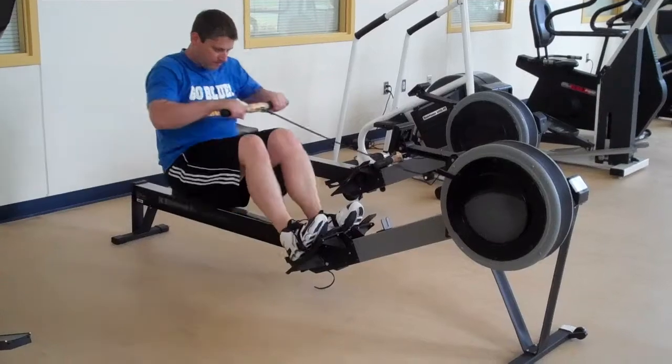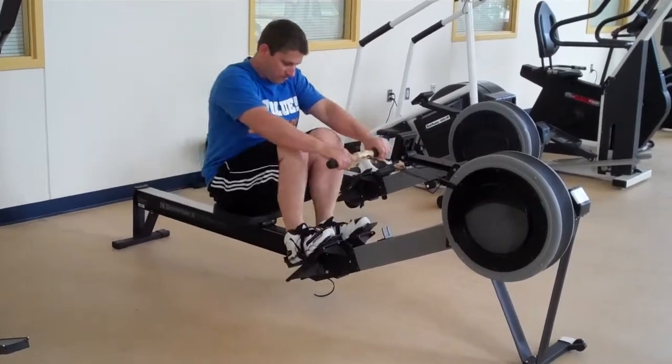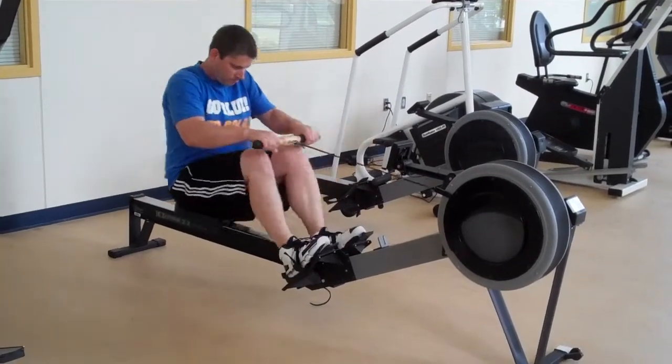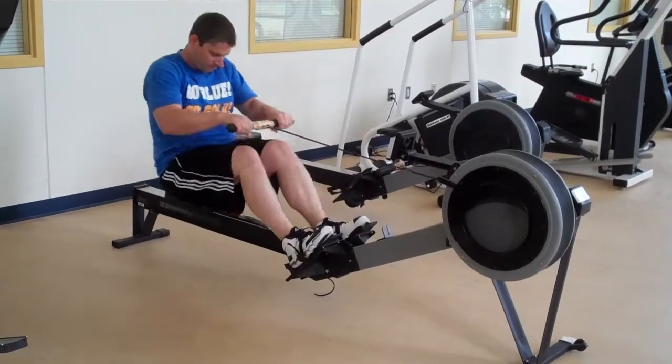The faster you go, the harder you work. Just a word of caution: make sure you don't lean back too far, as leaning back too far puts a lot of stress on the back.